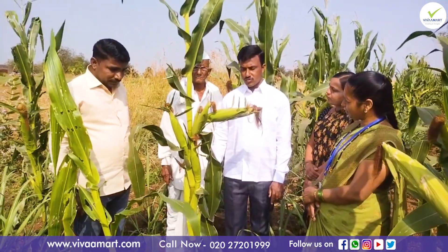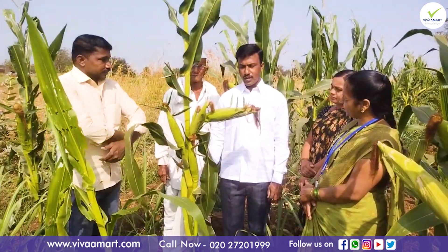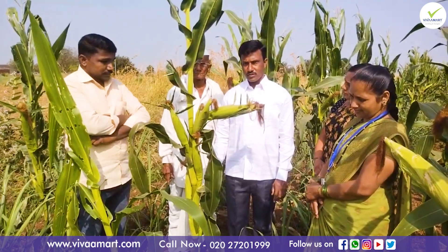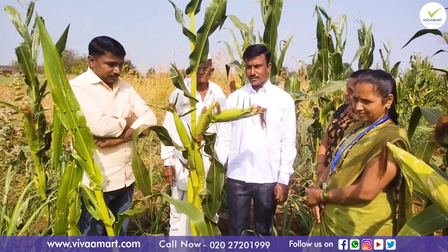We bought it from those to the front. We bought it from those. However, we bought it from our animals.